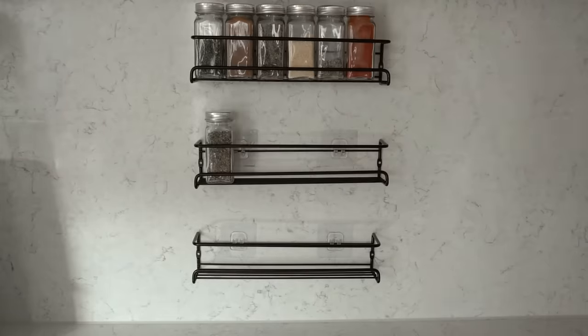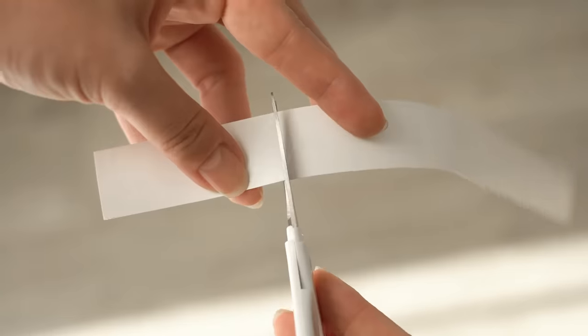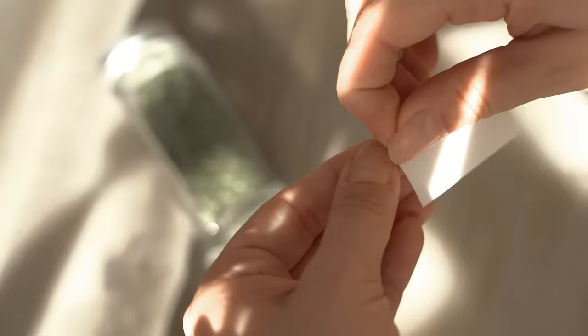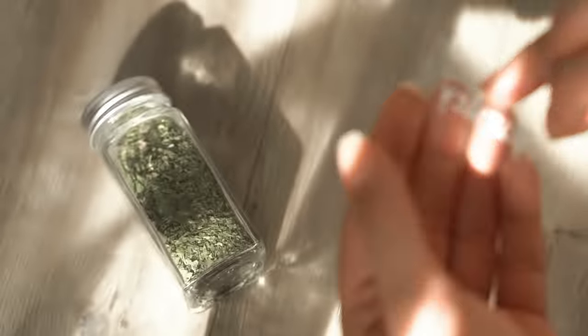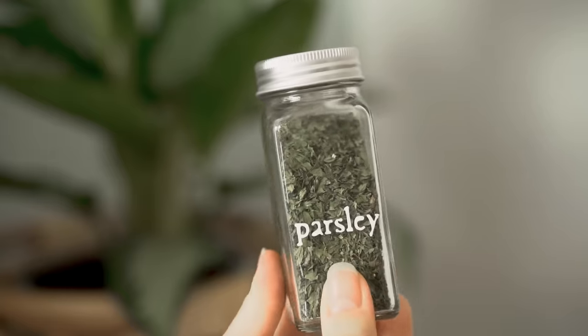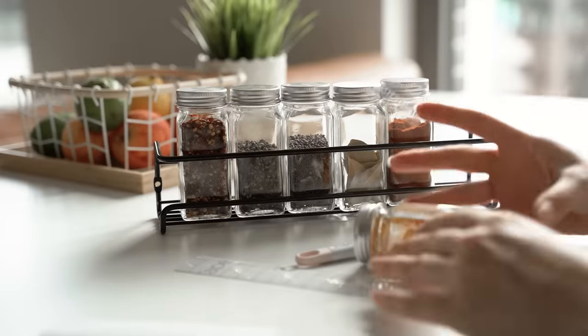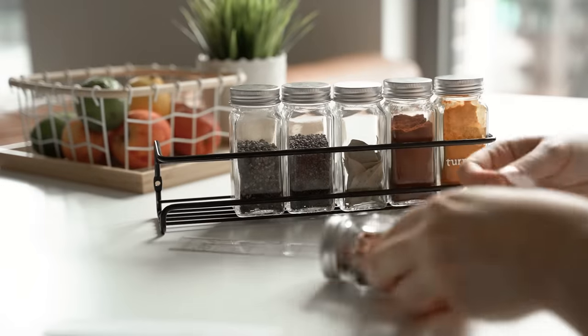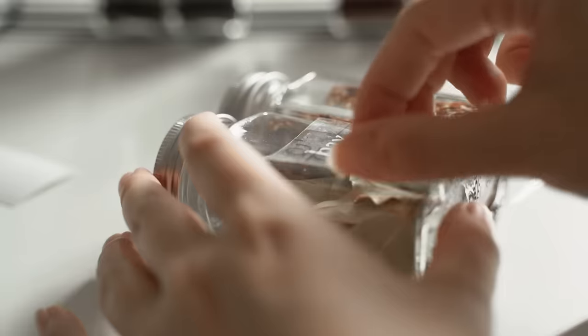I was a bit nervous making these labels because the jars are quite small, so the font had to be really small as well, but the Cricut is so precise that the process was just as easy. I can definitely see myself using the Cricut to make labels for organizing everything around the house, including my stationery, as well as for other decorative DIY projects, and I'm also excited to try making some stickers for my journals. And even though they're sponsoring this video, as always, all opinions are my own.